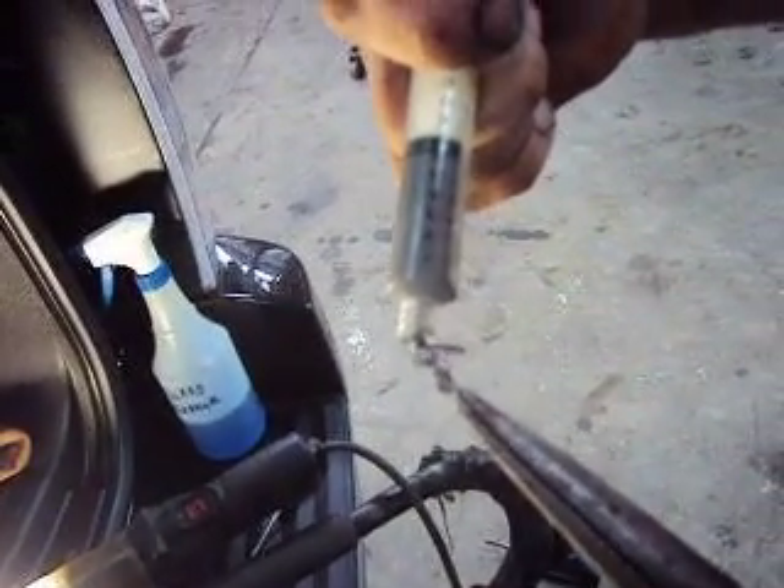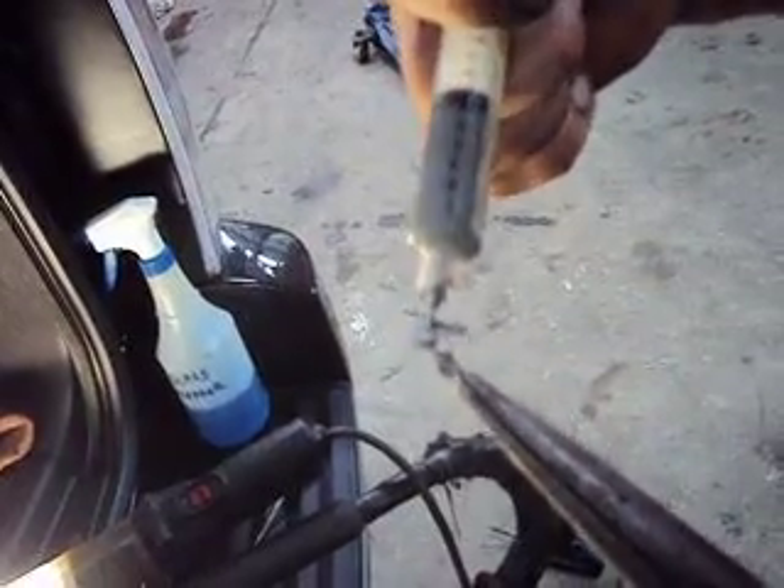Just put a little dab on there like that. Don't want to put too much on. Then grab your soldering gun, which you should already have a hot tip on. It's going to have to get pretty hot here. Hold it up against there on a good spot where you still got some contact area.